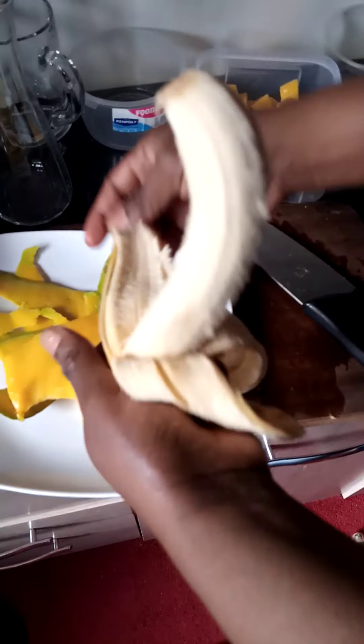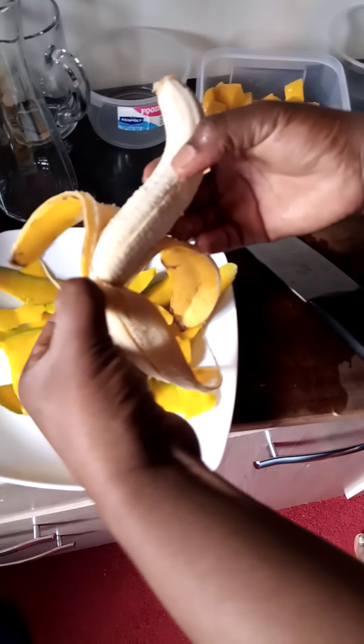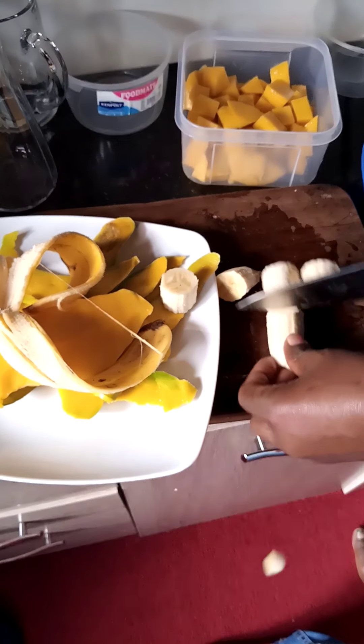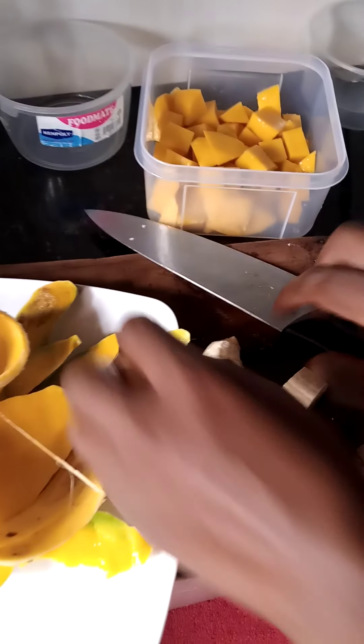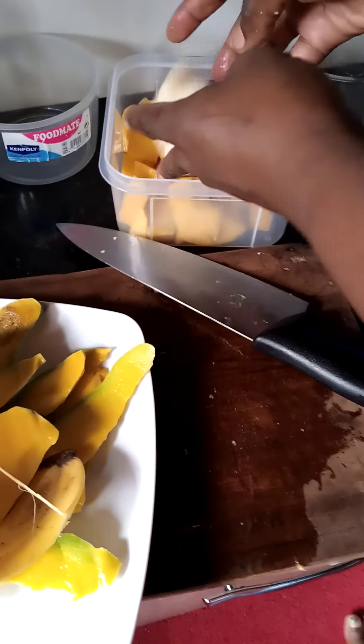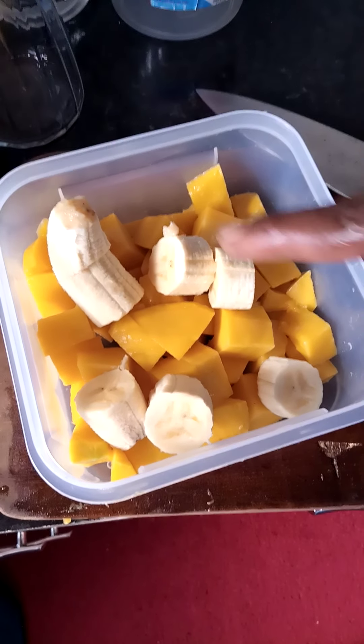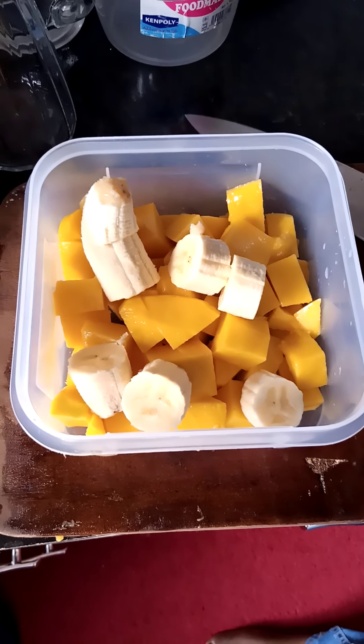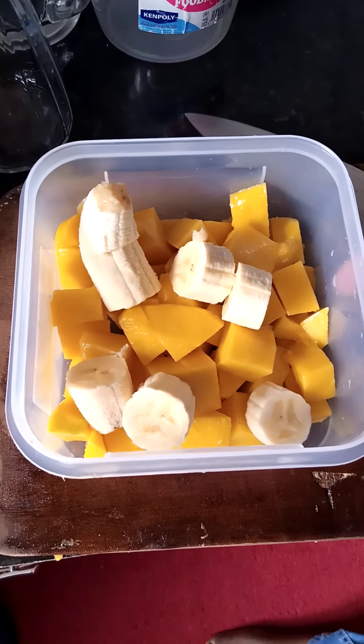After cutting into cubes, take your banana and also cut into small pieces. The reason I'm adding banana to the mango is to give it the natural sugar, because when I blend I'm not going to add any sugar.